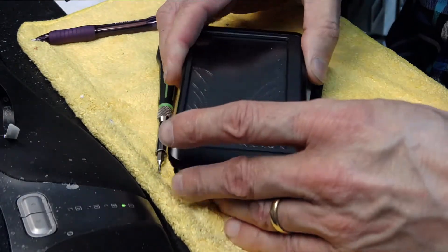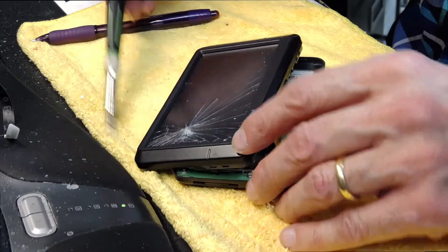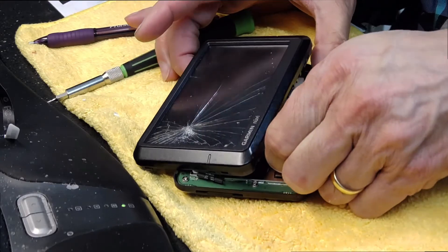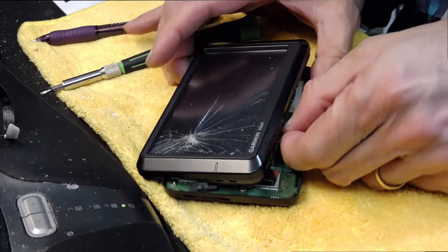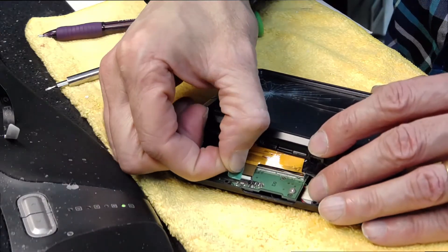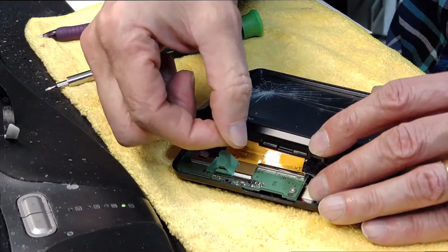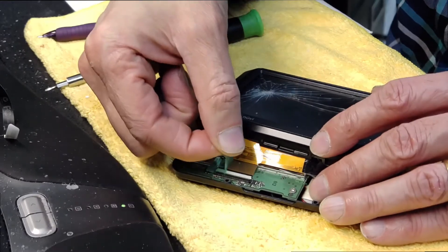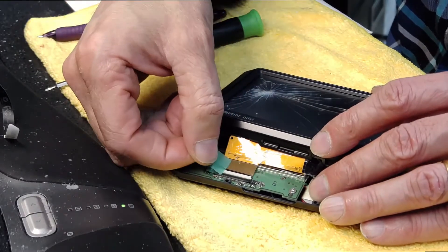Once you remove it, there will be a tape right here which you need to peel gently. This is the green tape — you need to peel it this way, not that way, because you will damage the cable. If you pull it the wrong way you will pull the cable and damage it.